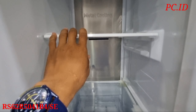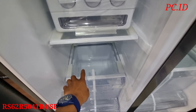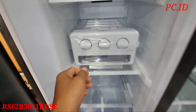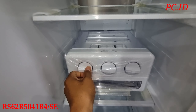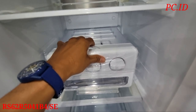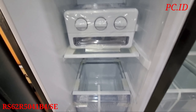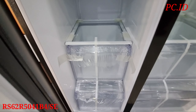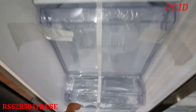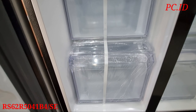Oke, setelah fridge atau kulkas, kita mau cek di bagian freezer teman-teman. Ini di bagian freezer-nya kita buka dulu. Nah, di bagian freezer dia juga sudah dilengkapin sistem pendinginan Metal Cooling teman-teman. Untuk sebelah kiri ini adalah bagian freezer semua, bagian beku semua teman-teman.